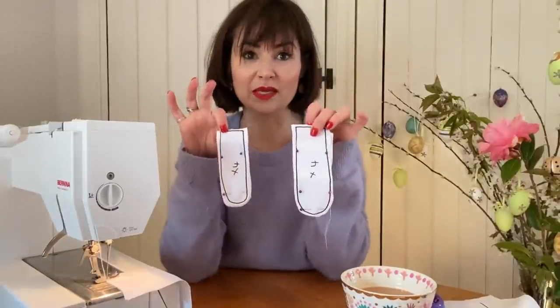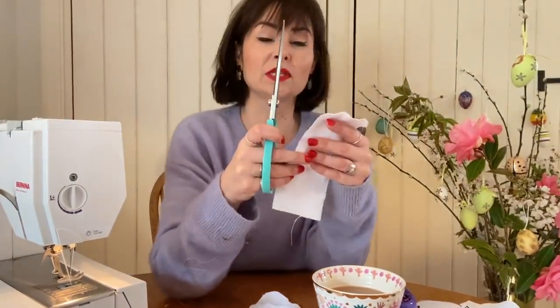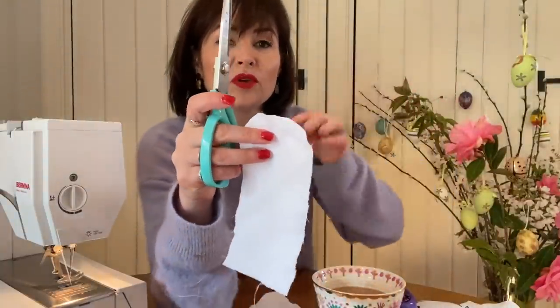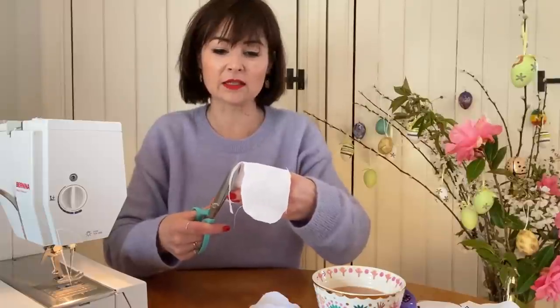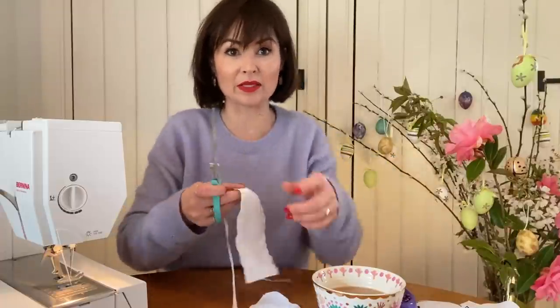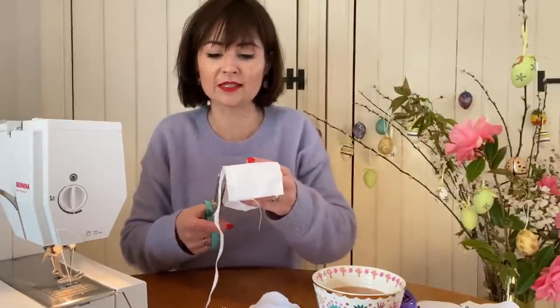Do this with all of your pieces — your ears, your arms, and your legs. Now I've sewn those, we're going to trim down the seam allowance. I forgot to say: when stitching around a curve, put your needle in and pivot a little bit, because it's hard to get the whole thing round while the machine is still stitching. Just stop, put the needle into the fabric, lift up the presser foot, and pivot around that curve. What I'm doing now is trimming down to about five millimeters of seam allowance remaining. You need to do this on all the pieces you've just sewn — your legs, your arms, and your ears.